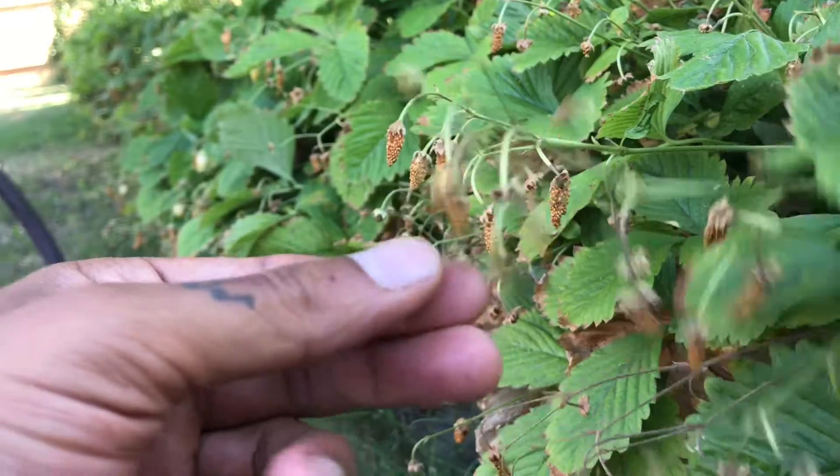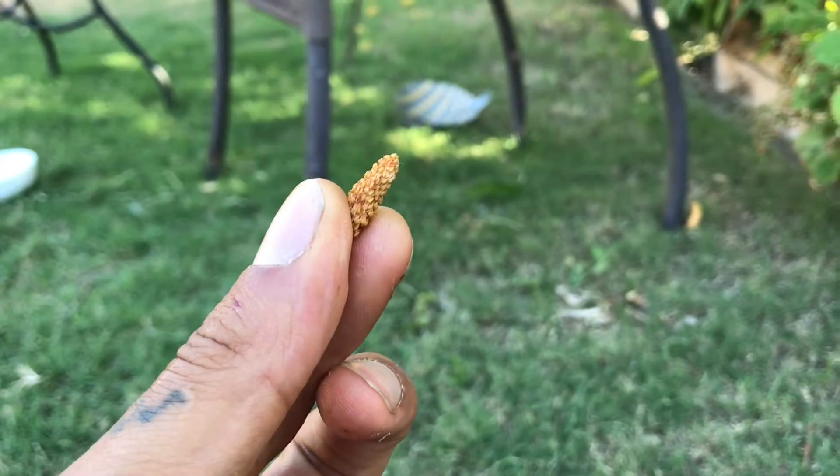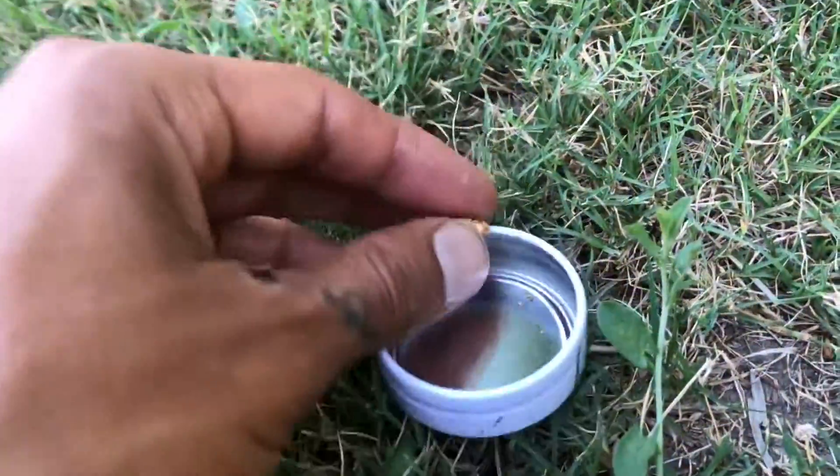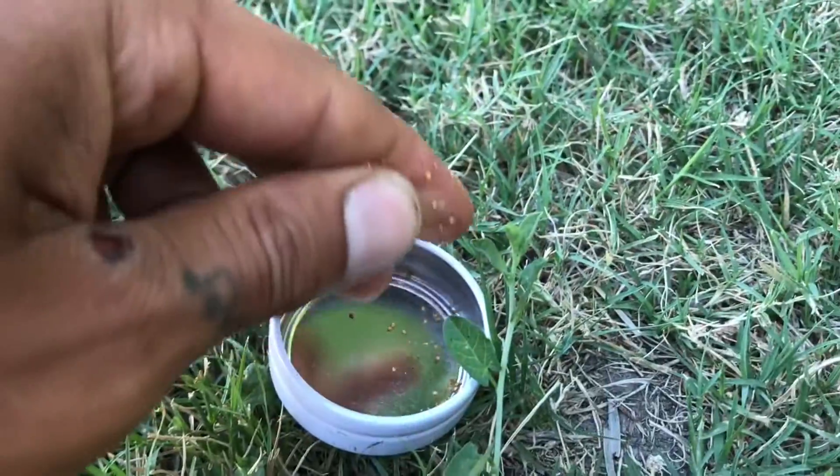...the berry itself — every single seed on it is a potential new strawberry plant. So we just take a container like so — I've already actually started doing this a little bit — and you just rub it.